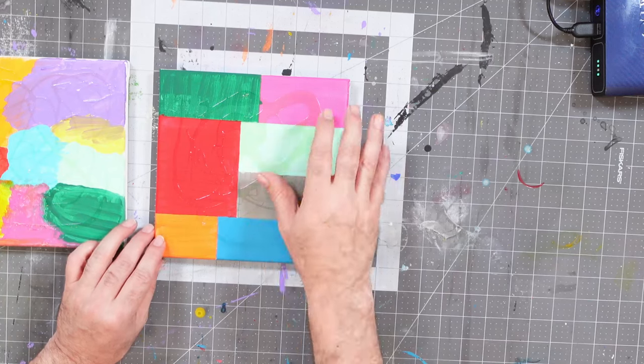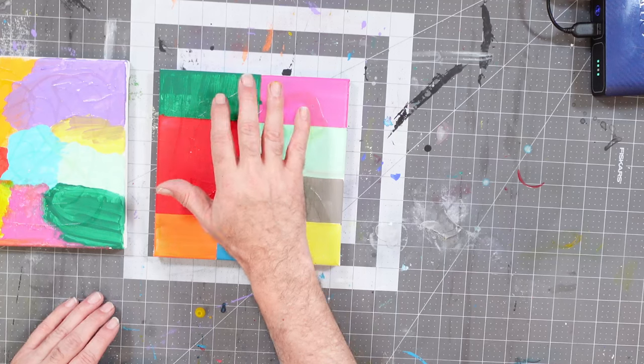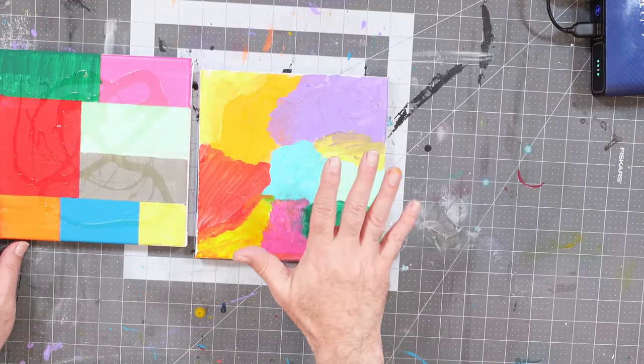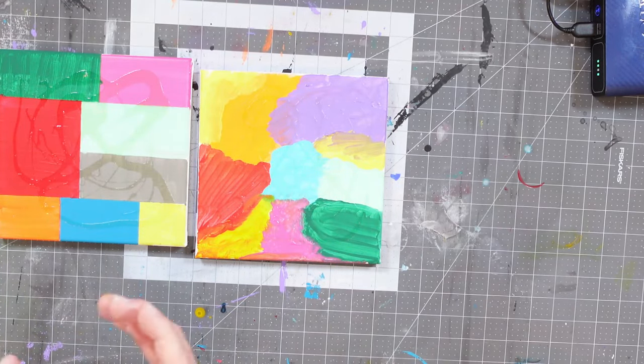I'm not sure how well you can see this on camera, but you can see where it's dried and spread out a little bit. It's very sticky in those areas. As beautiful as these backgrounds are, now it's time to cover them up. To get the effect I want, I need to put a darker color on the surface — and black fits that. So I'm going to work with a basic flat black and paint a layer over my rubber cement and paint layers here. Then we'll have a secret reveal.